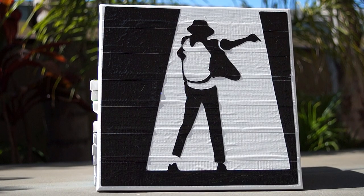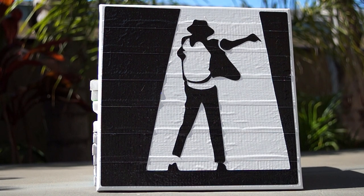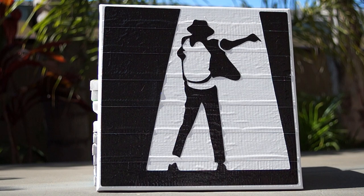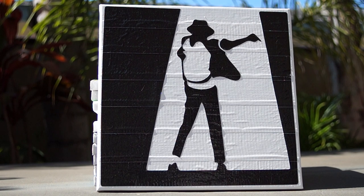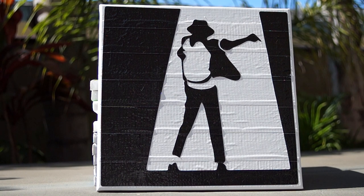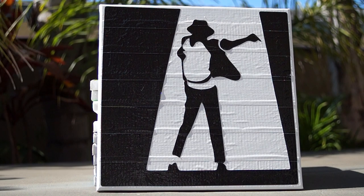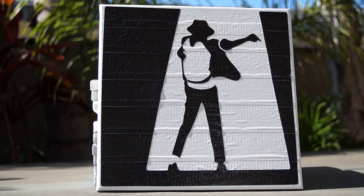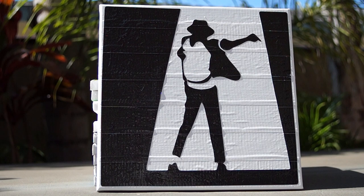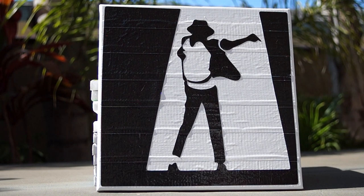Hey guys, what's up? So I got 11 duct tape paintings. All of these are custom handmade by me and they all are really unique. Some of them are just plain black and white, and then some of them do have color to them. Some of them take a long time, some of them short. I just want to show them to you guys and see what you guys think. Make sure you guys comment below and let me know if you guys like them or not.